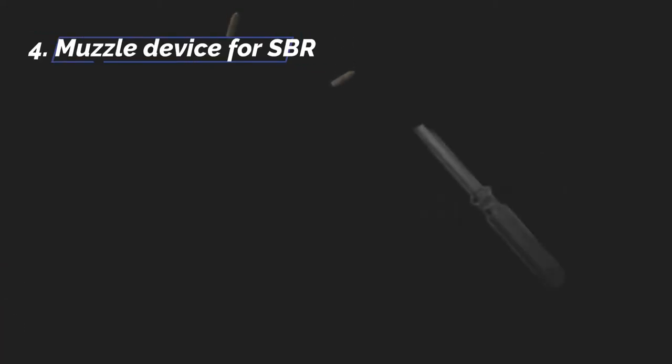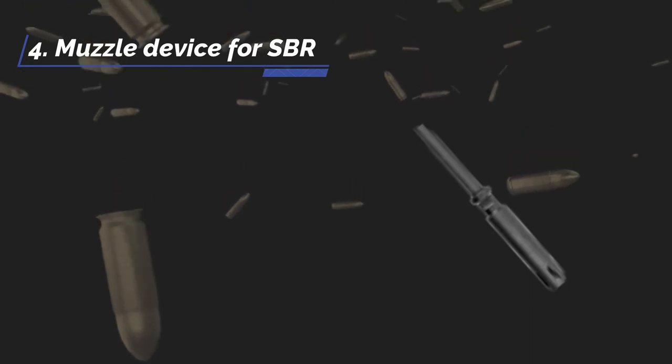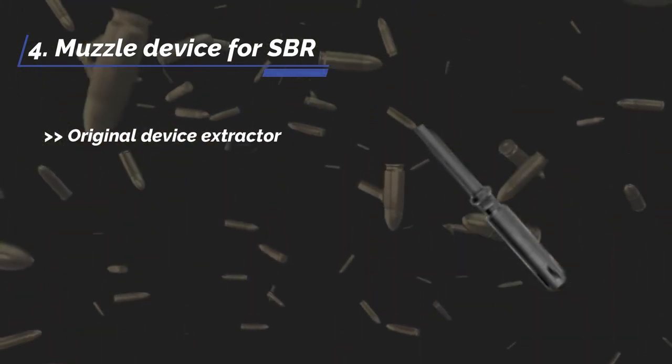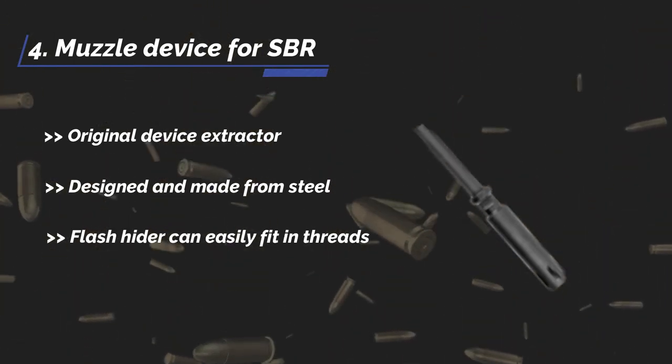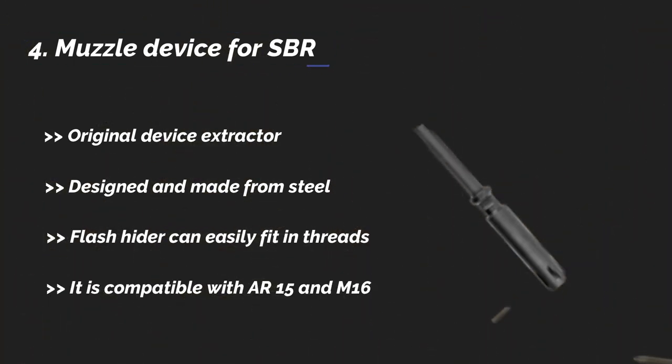The fourth product is the muzzle device for SBR. It is an original device extractor, designed and made from steel. The flash hider can easily fit in threads. It is compatible with AR15 and M16.